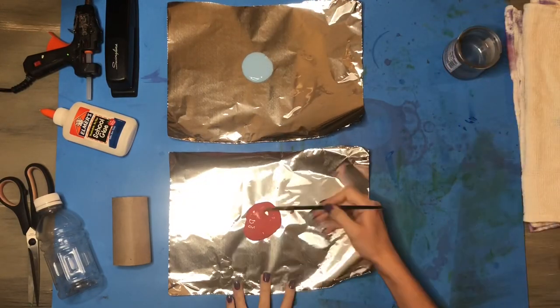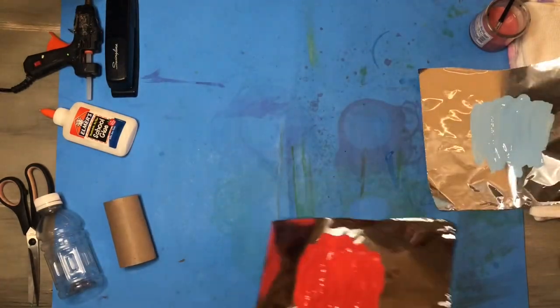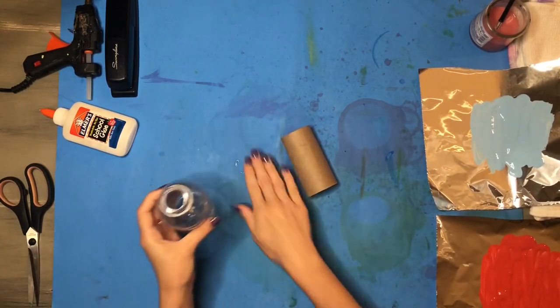If you don't have tin foil, you can use trays, any sort of recyclable plastic, or even another sheet of paper. I'm just stretching out that paint and then setting it off to the side to use later. I'm going to begin with my toilet paper roll and my plastic bottle.